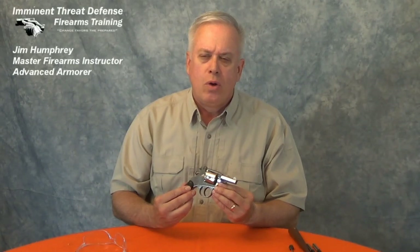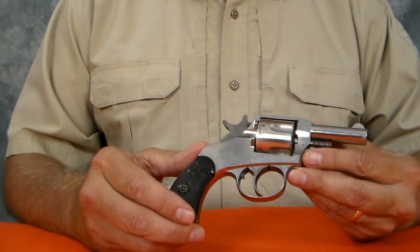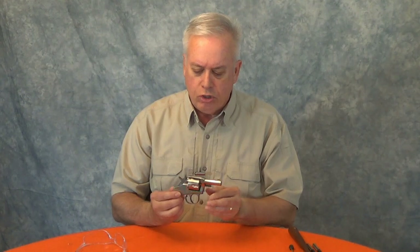These revolvers were manufactured from 1884 to about 1904 and there were three variants. This one has a round barrel, so we know it's a first variant which is evidently pretty rare. This one has a 2½ inch barrel and it's chambered in a black powder 38 Smith & Wesson. You'll notice there's a lot of similarities between this and other Harrington Richardson's at the time, in particular the H&R Bulldog.